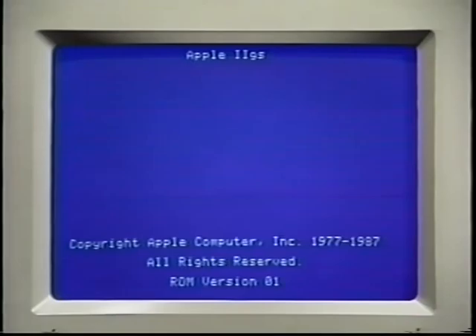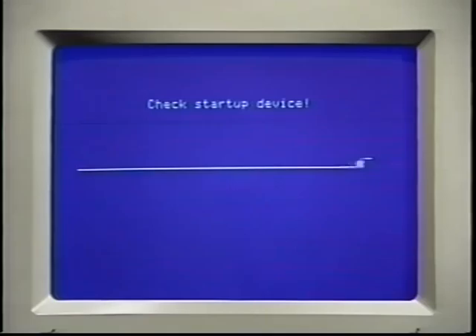If the computer just sits there displaying the startup screen, that usually means that the computer has found the SCSI card, but that the SCSI card can't find the drive. If you wait long enough, the computer will eventually boot your floppy drive or give you the "Check startup device" message.